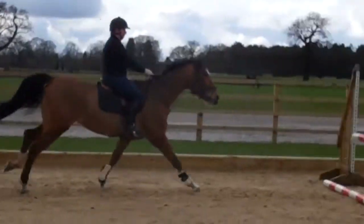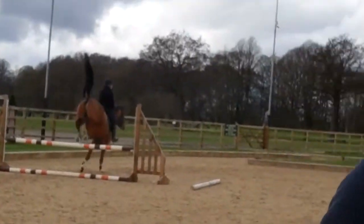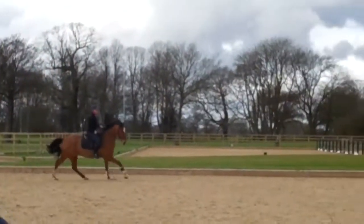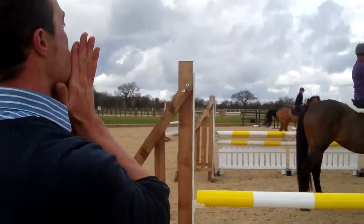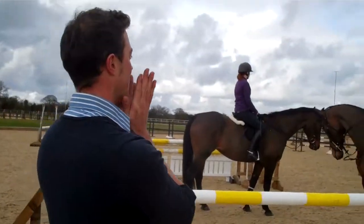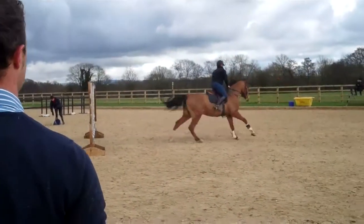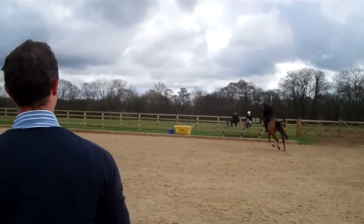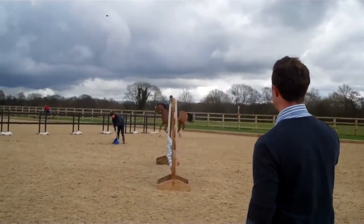Keep your leg, keep your leg, keep your leg — good. Balance in, sit up but put your leg on at the same time. Good, again. Now balance him off his shoulders but close your leg on to push his hind legs through. Think about where you're going afterwards.